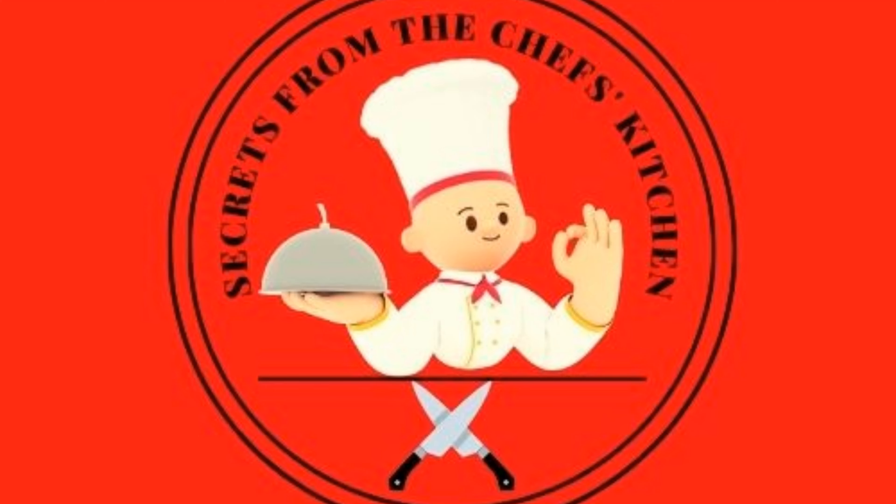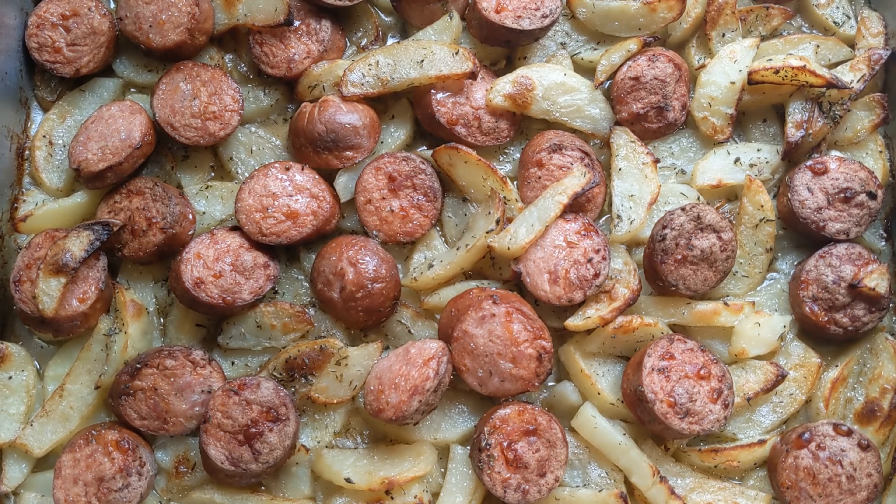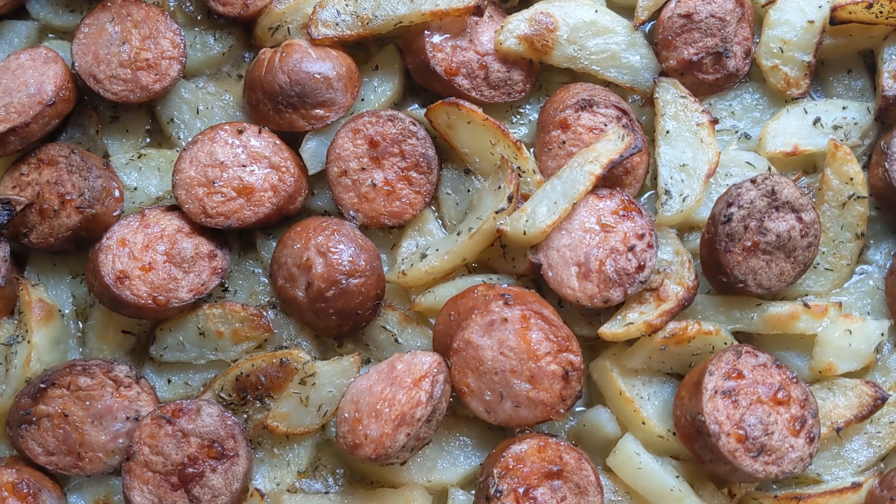Hello friends. I'm glad you decided to check out my channel, Secrets from the Chef's Kitchen. Today I will show you an extremely easy recipe: Macedonian Smoked Sausage with Baked Potatoes.